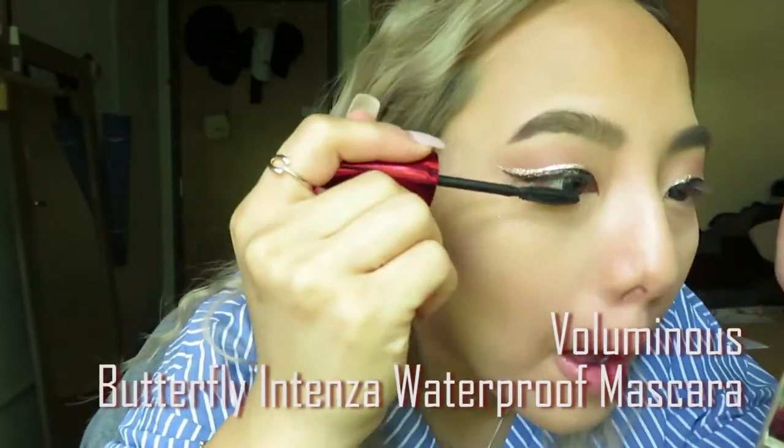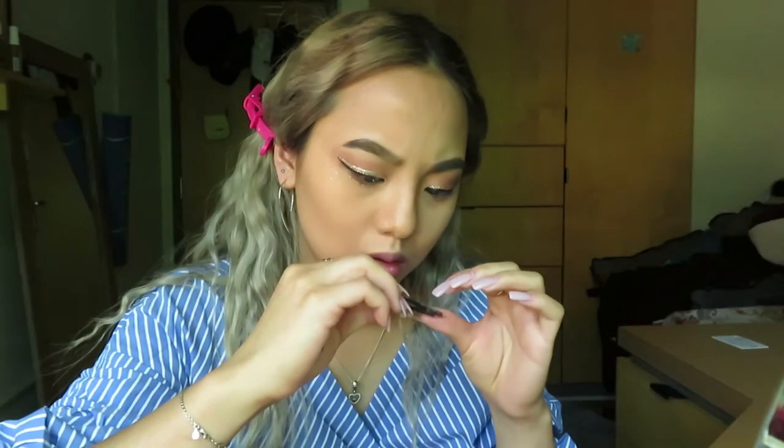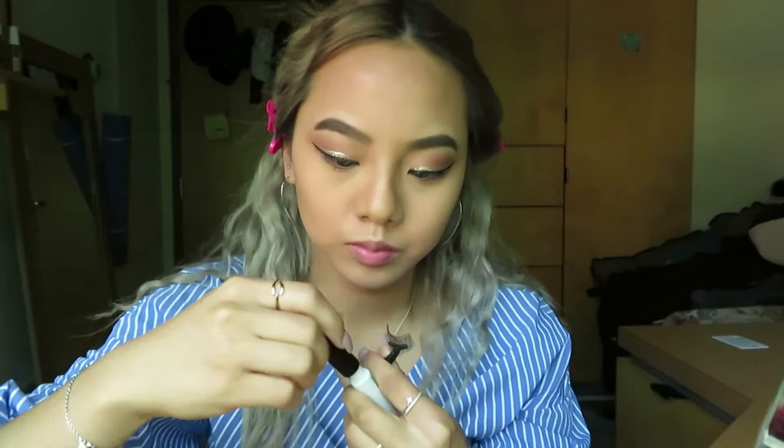I use Voluminous Butterfly Intense Waterproof Mascara for lower lashes. I chose not to put mascara on my upper lashes because I want to keep my false lashes clean so I can reuse them. For false lashes, I used a Kiss product and applied with dual brush-on adhesive.